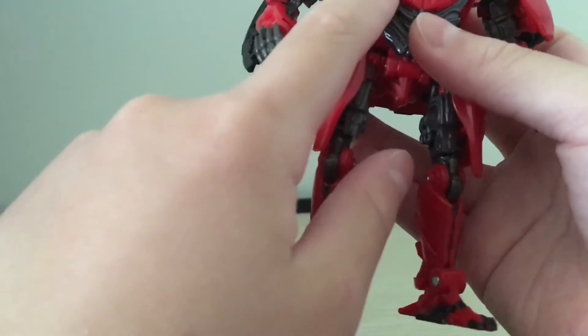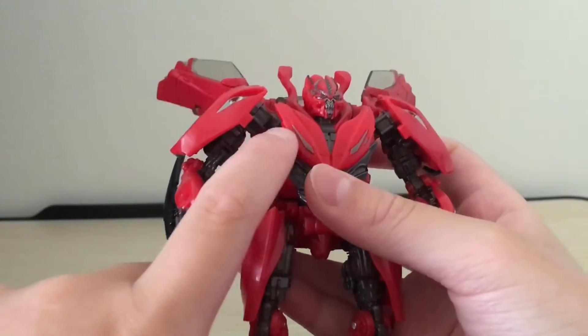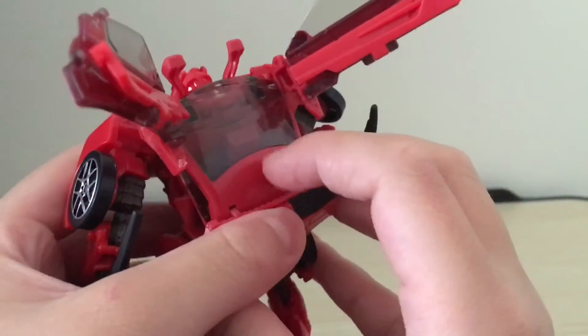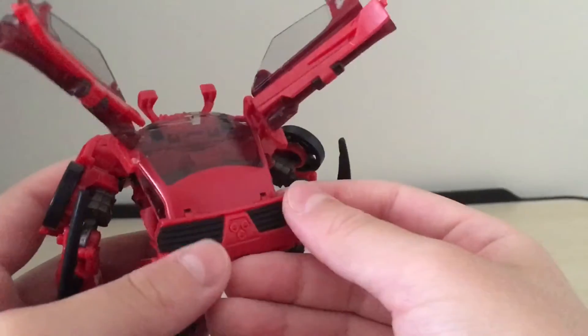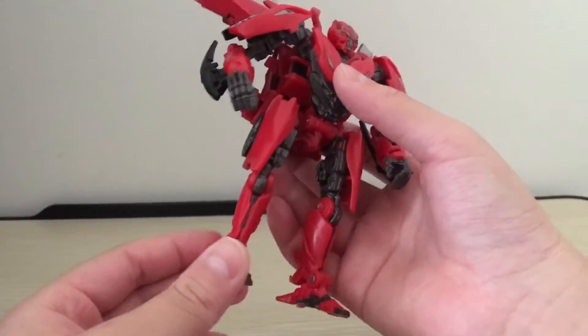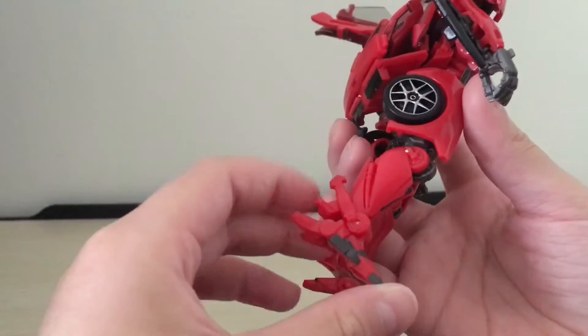These parts of the front of the chest are painted, and also most of the top of the car is actually clear plastic, which, if you get this figure, you're gonna have to be a bit more careful around it. But if you apply some caution while transforming, I'm pretty sure it will be fine, as the plastic they use seems to be pretty sturdy.